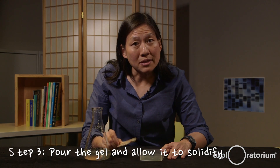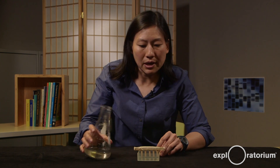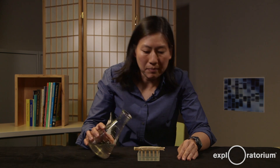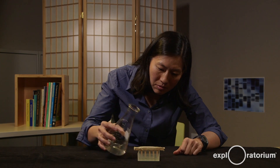Now that you have your comb, your box, and your gel solution, we're going to pour the gel so it gets ready to load samples. Put your comb into your box a few centimeters from one end, then pour just enough gel to submerge just a few millimeters of the comb — we're only making very small wells. A thin gel runs faster; I'm impatient so I'll pour a thin gel. Once poured, set your box somewhere it can sit undisturbed until it solidifies at room temperature.